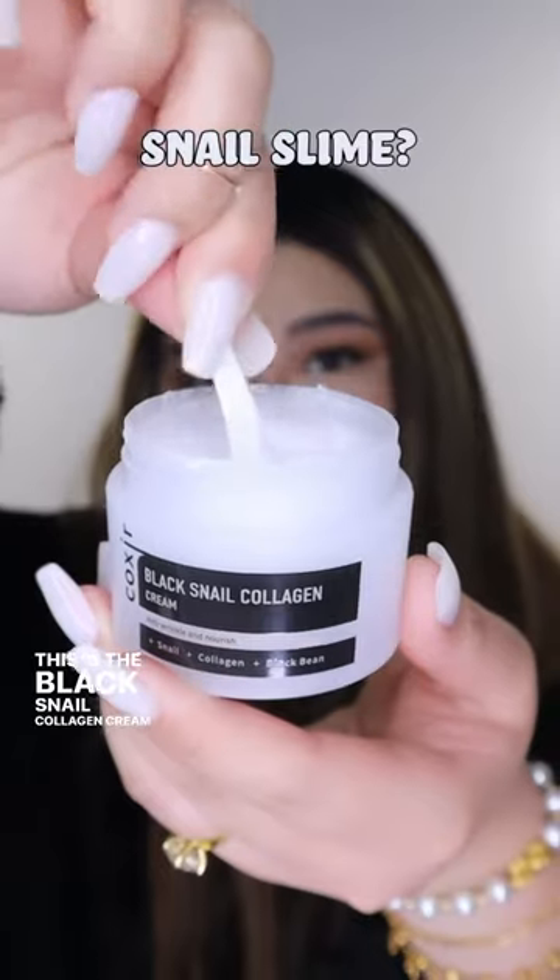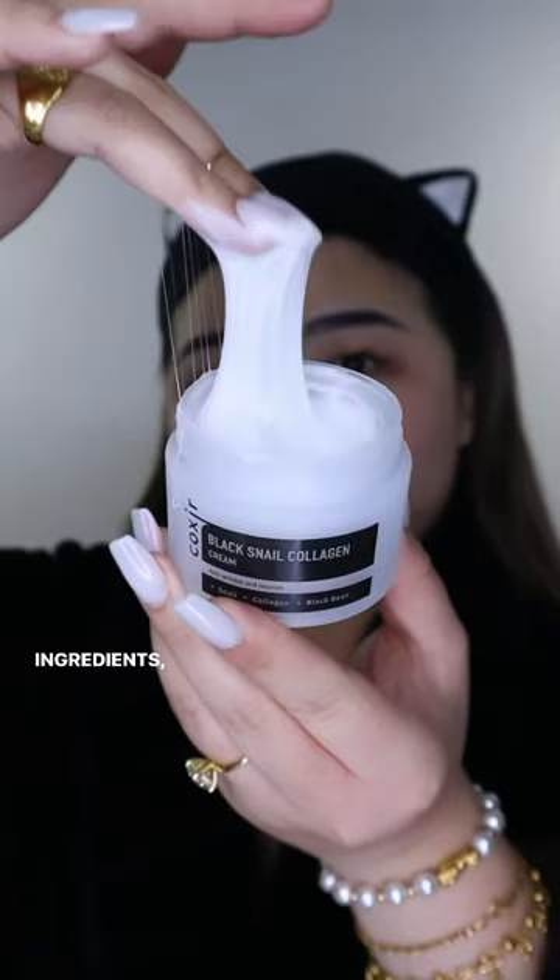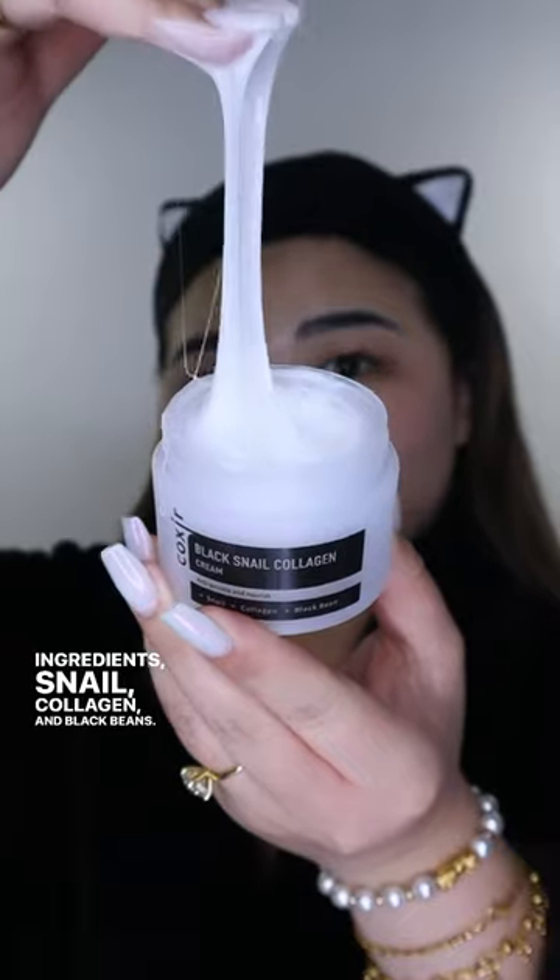This is the Black Snail Collagen Cream that consists of three main ingredients: snail, collagen, and black beans. It protects the skin from dryness, maintains its moisture, and brightens the complexion.